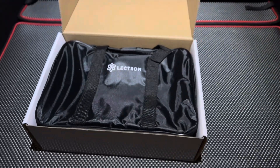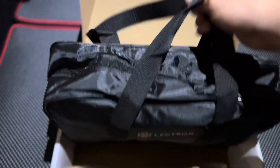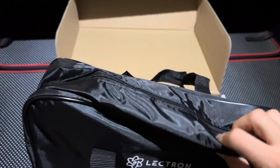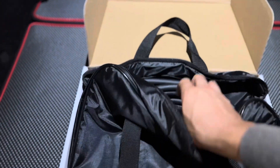So just like Tesla, it comes with a nice carrying case or bag. This is very lightweight — I do like that. It is lightweight and compact too. And there's no Velcro messing up your actual leather lining.